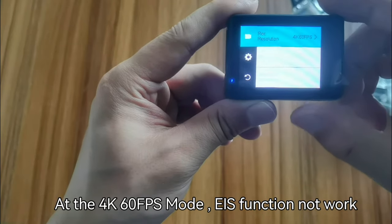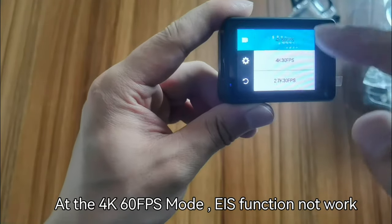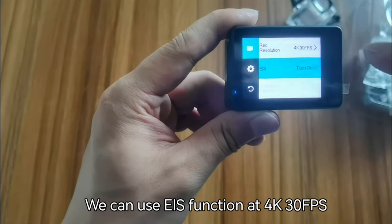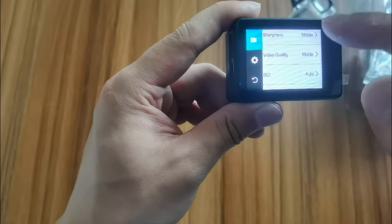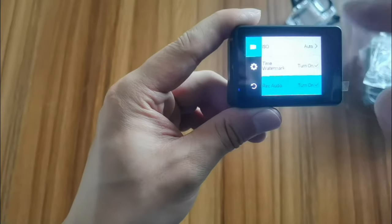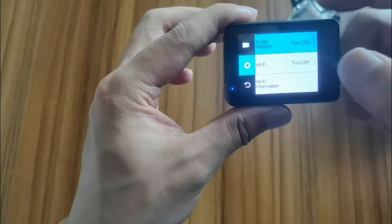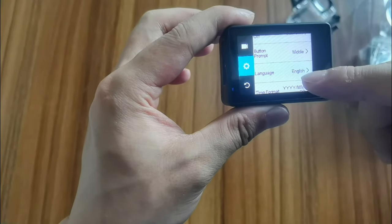At 4K 60fps we cannot turn on the EIS function. We can use EIS at 4K 30fps. Now EIS is on. Other settings include: record audio, time watermark, Wi-Fi, and image rotation. We can also set Wi-Fi and language here.